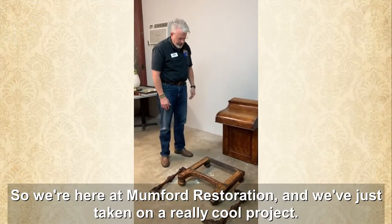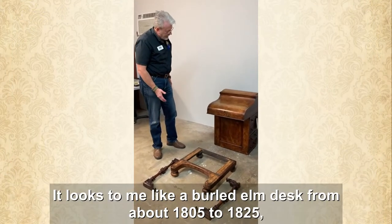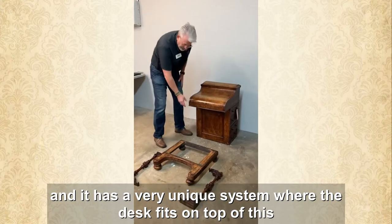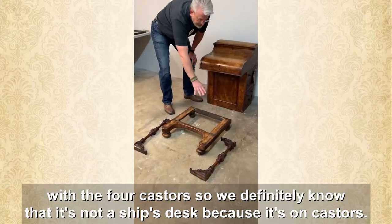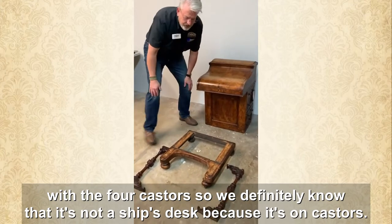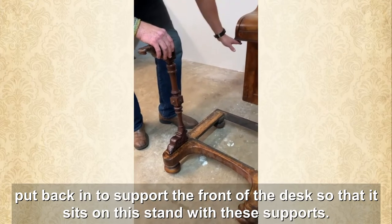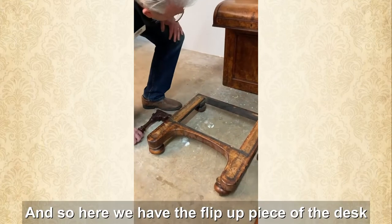We're here at Mumford Restoration and we've just taken on a really cool project. It looks to me like a burled elm desk from about 1805 to 1825. It has a very unique system where the desk fits on top of this stand with four casters — we definitely know it's not a ship's desk because it's on casters. It needs a repair and also needs the corbels put back in to support the front of the desk.